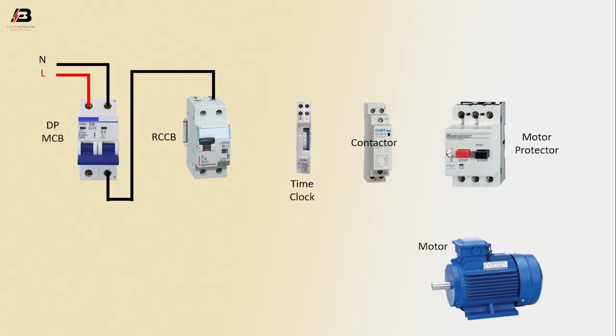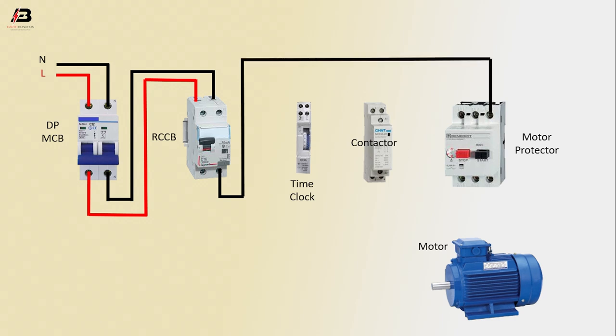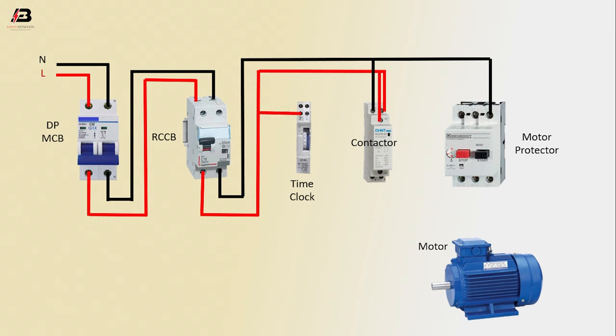Phase connection from DP MCB to connect RCCB. Neutral connection from RCCB to connect motor protector and contactor. Phase connection from RCCB to connect contactor two-point and time clock output connection. Connection from time clock to connect motor protector.